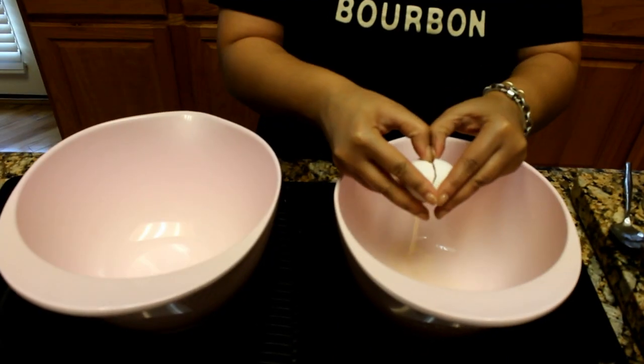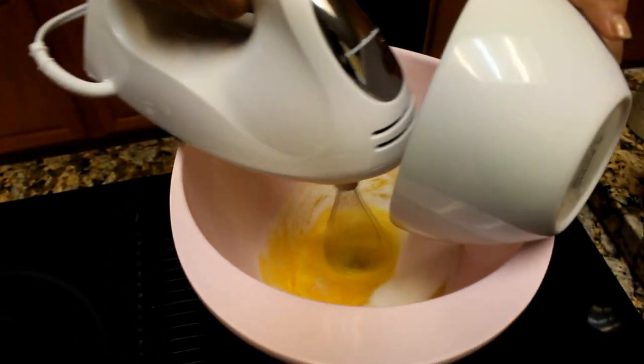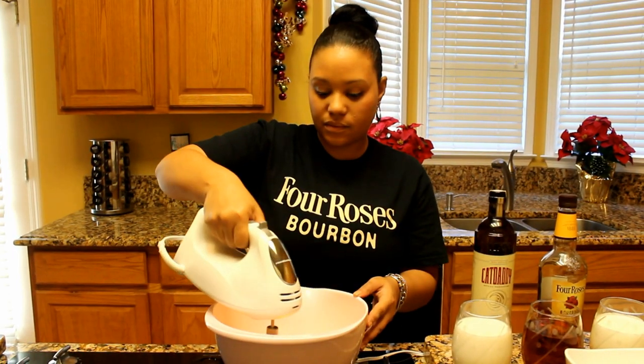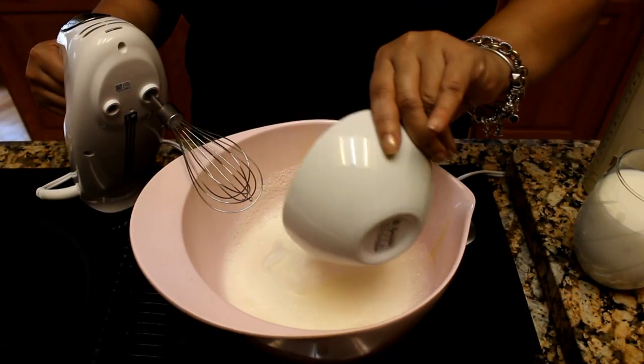First, you're going to separate six eggs from the yolk. Add half a cup of sugar to the yolks while beating. You want to beat your egg whites until really stiff and then add a fourth cup of sugar.